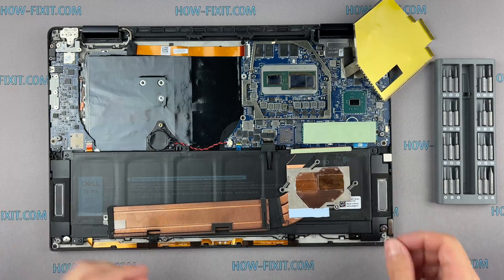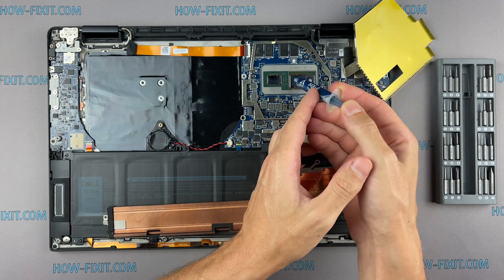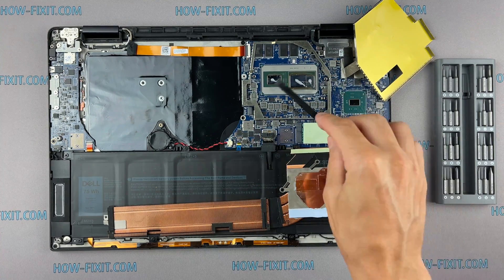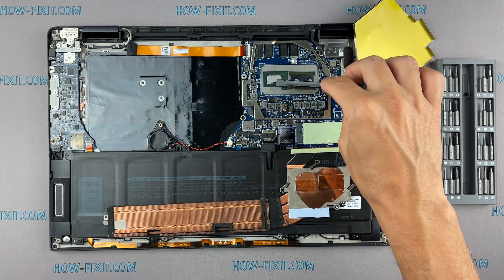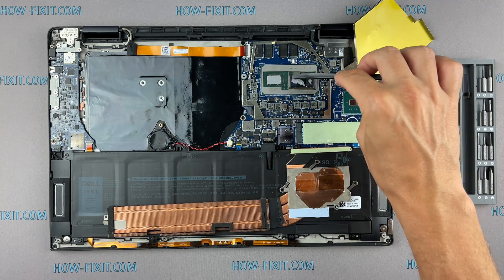How to apply thermal grease: apply a small amount of thermal paste to the CPU, then take a plastic tool and spread it evenly over the entire surface of the chip. If you still don't know which thermal grease to choose, in the description I leave a link to the video where I test different thermal greases and choose the best one for a laptop.